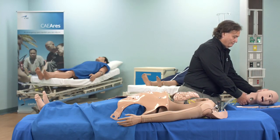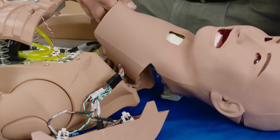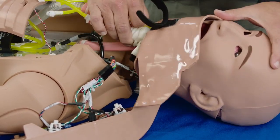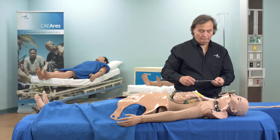Slide the head onto the torso, being careful to guide the airway and hoses. Reinstall the two Phillips screws to reattach the head to the neck bracket.